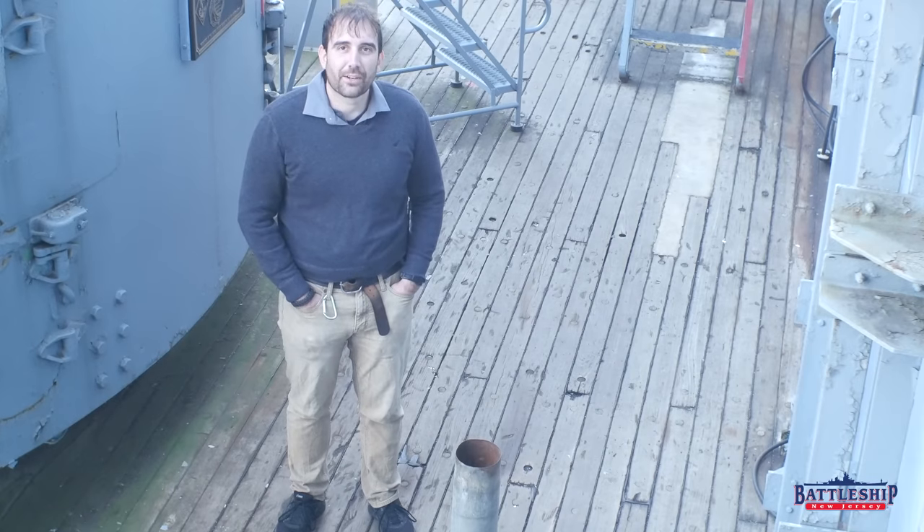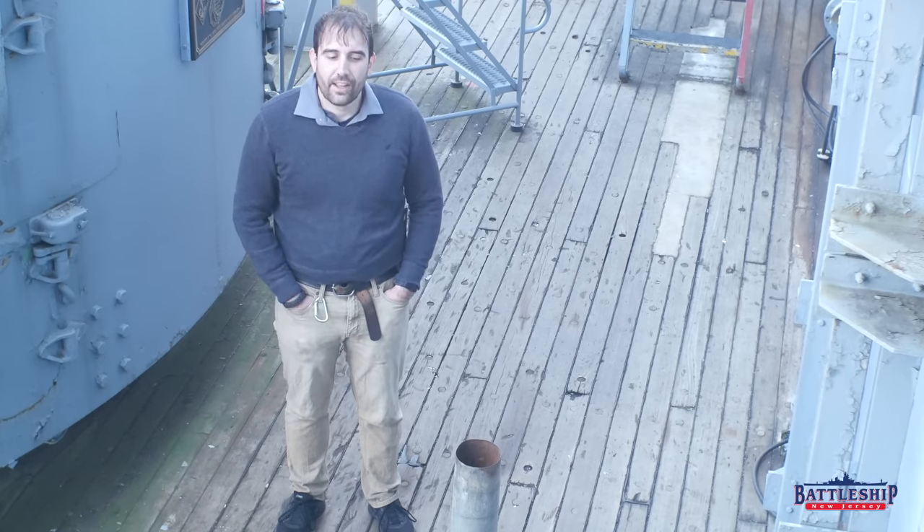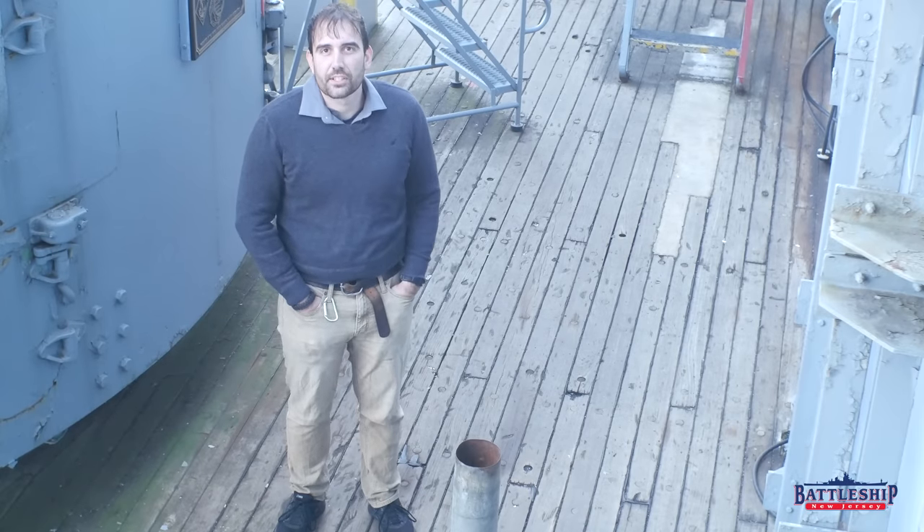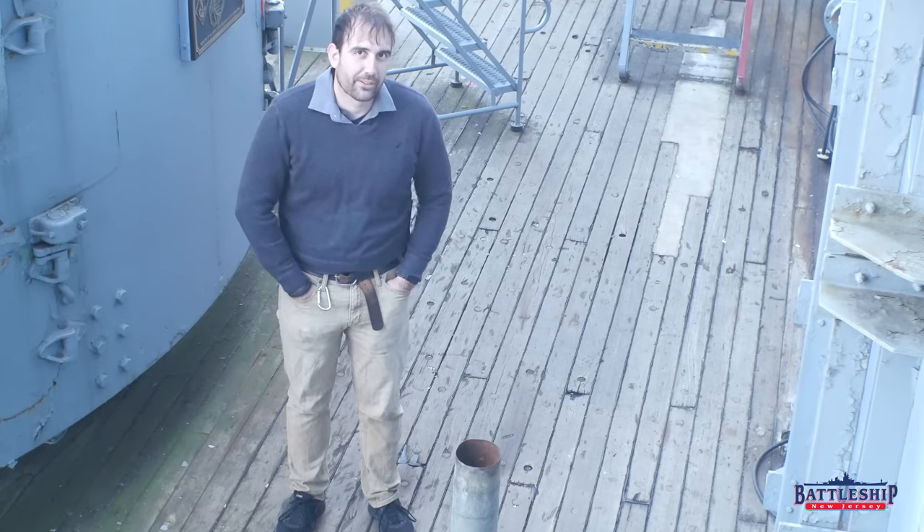Hi, I'm Ryan Szymanski, curator for Battleship New Jersey Museum and Memorial, and we're back by Mount 55 now to talk about what happens to all of the spent shell casings at the battleship fires.